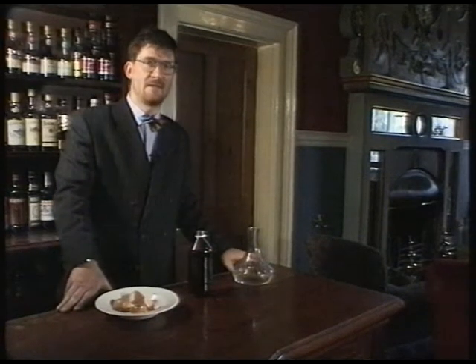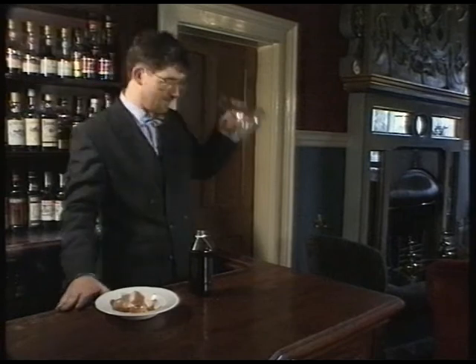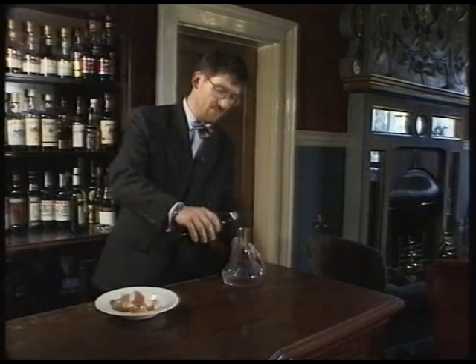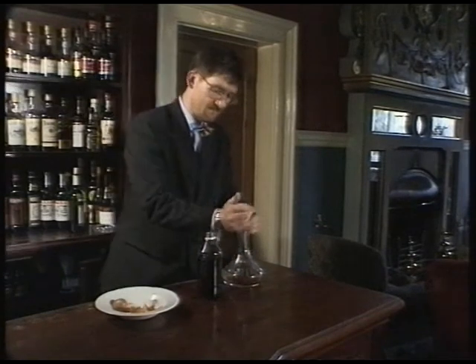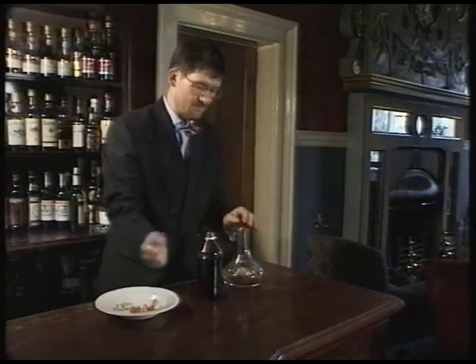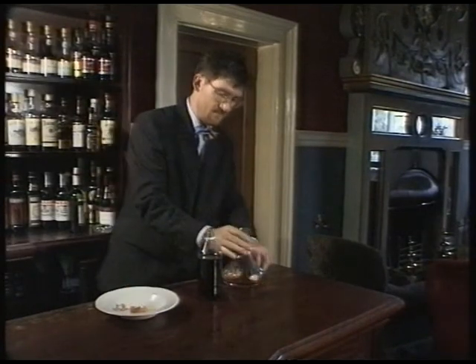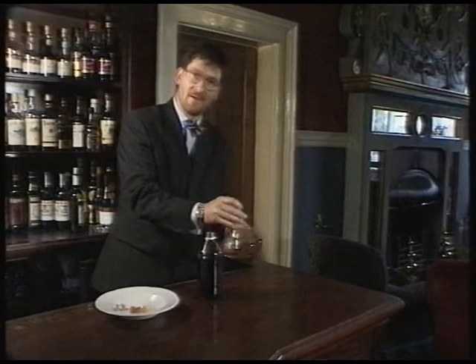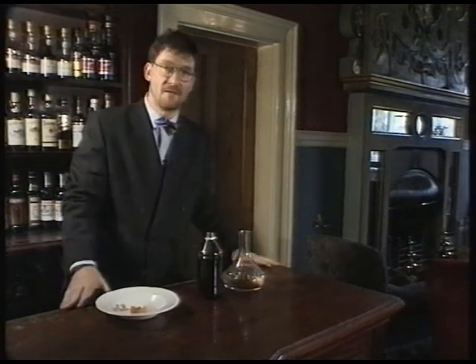The inside of decanters can be very difficult to clean. However, if you partially fill the decanter with malt vinegar and add some crushed egg shells, swoosh it round, then leave it till the next morning and swill it out, you will find it is crystal clear.